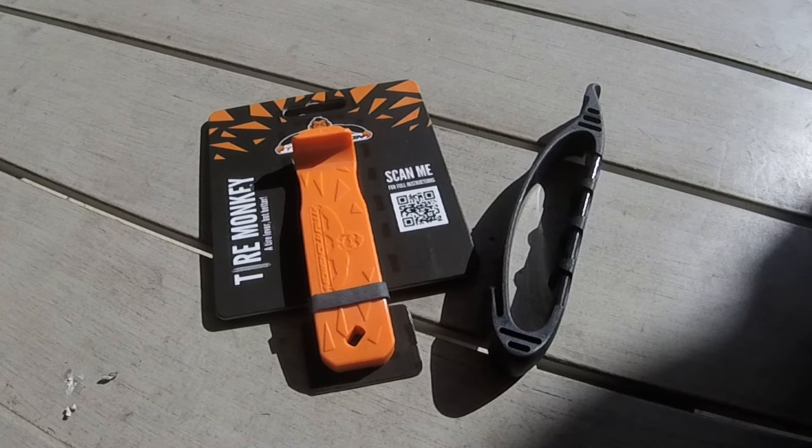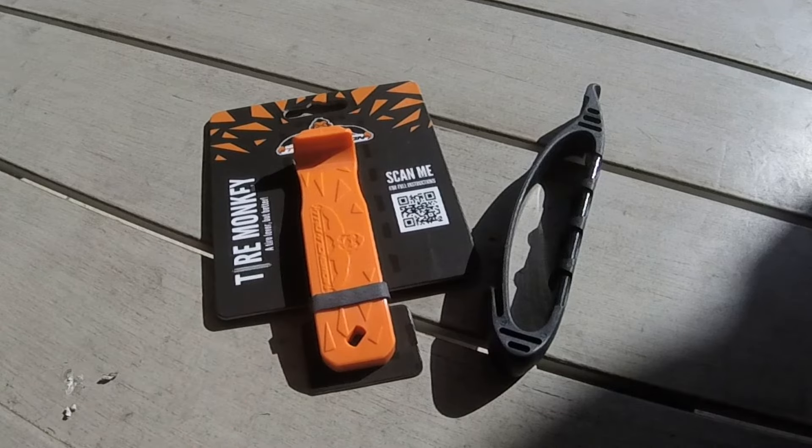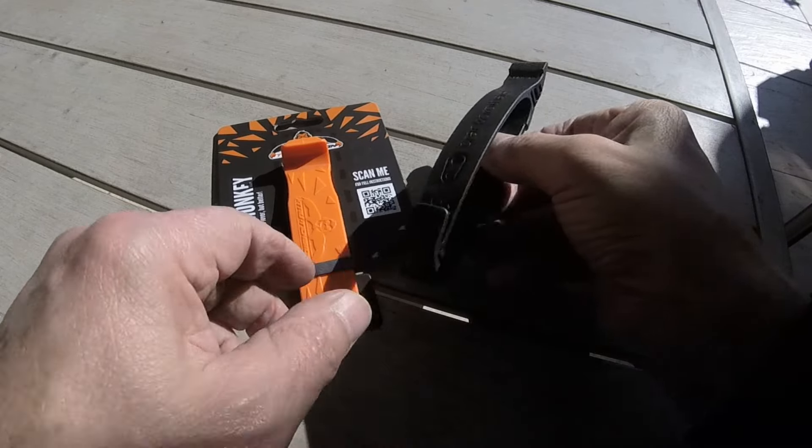Hey viewers, welcome to another Bicycle Restoration Man video. Today we'll be doing a product review on the relatively new Tire Monkey and also doing a comparison with the Crank Brothers tire lever.